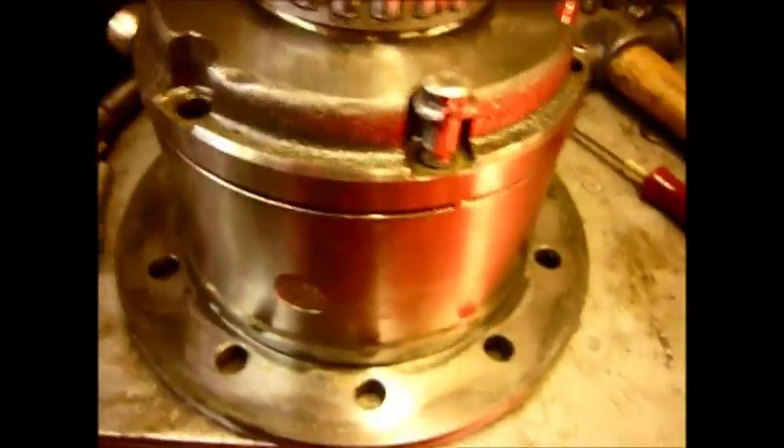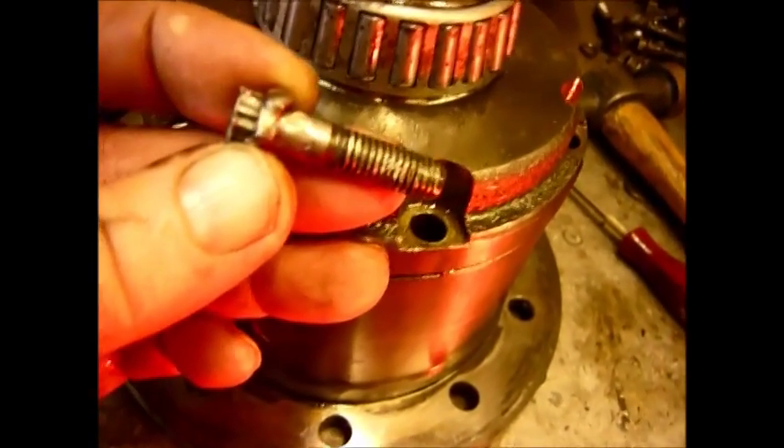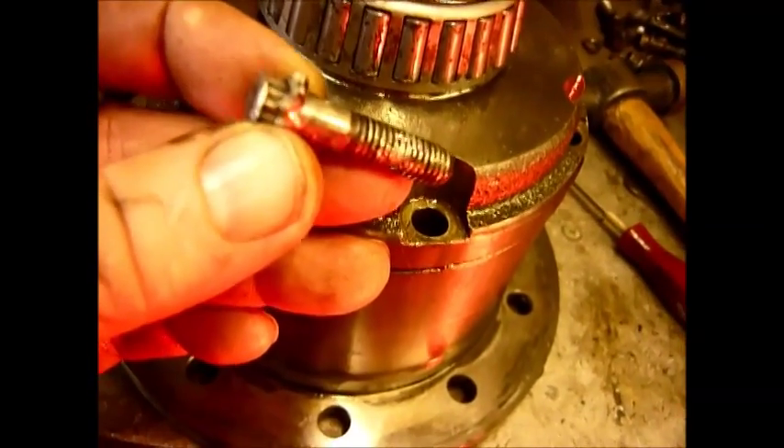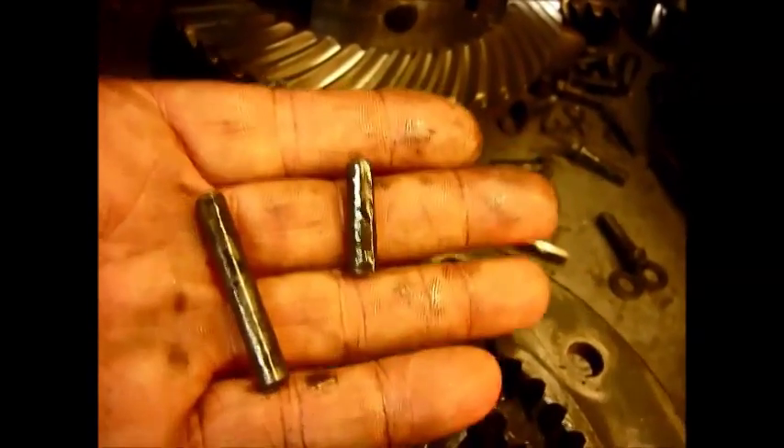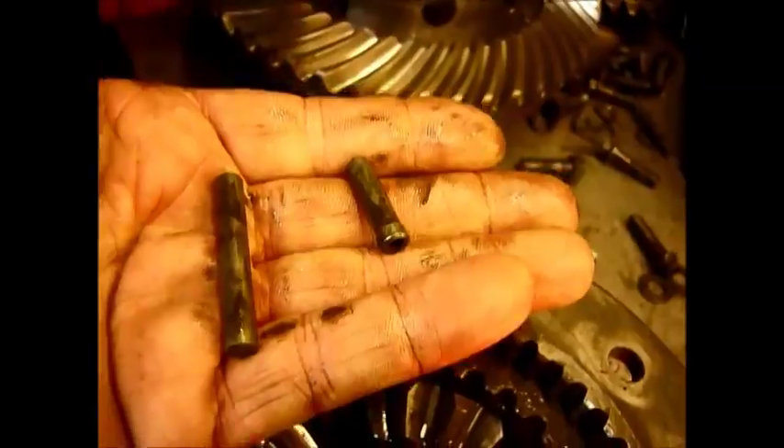Some while later, we got all the bolts out. This one was a little bit of a piggy to get out — it's actually bent. So we're not sure what we're going to find inside. Holding the cross shafts in, there are two pins: a long pin and two short pins, which are a sod to get out.